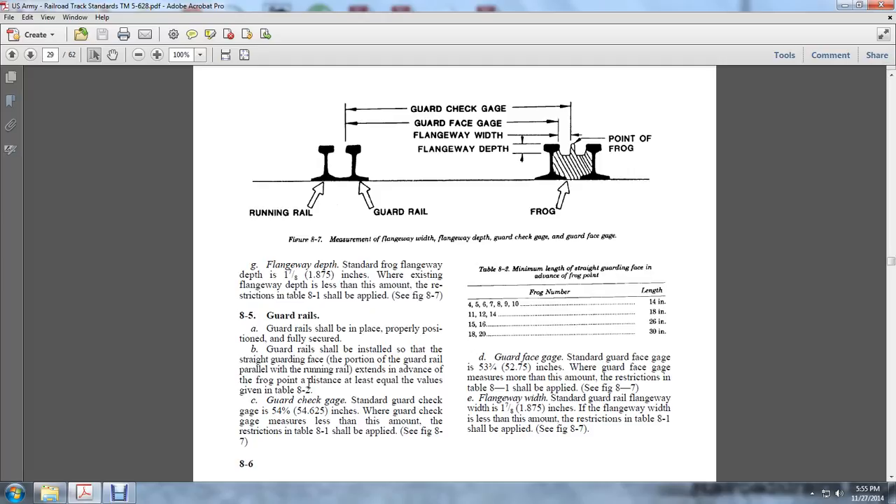Frog numbers 4 through 10 have guard face advance lengths of 14 inches; frog numbers 11, 12, and 14 have lengths of 18 inches. The guard face check gauge is measured from the inside of the guard rail to the inner point of contact at the frog. The guard face gauge is measured from the guard rail to the inside of the frog gauge. The minimum length of the straight guard face advance to the frog point: frog numbers 4 through 9 is 14 inches.